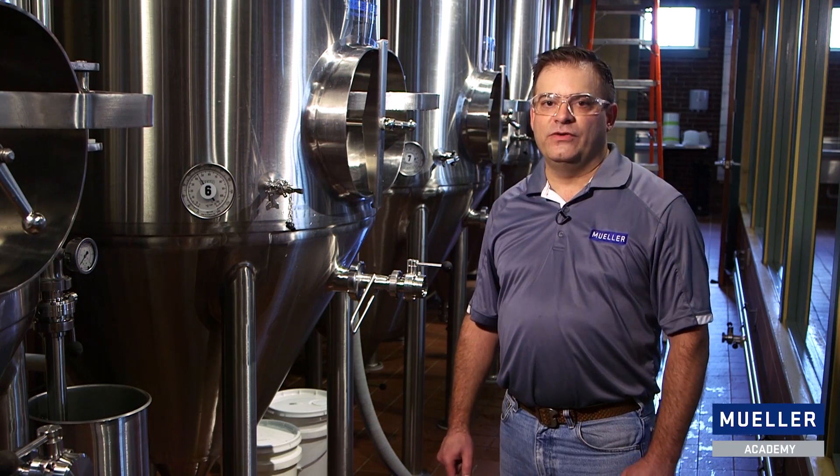Hello, I'm Ashton Lewis, the master brewer in residence for the Paul Mueller Company. Today we're going to talk about vacuum failure and brewery fermenters.